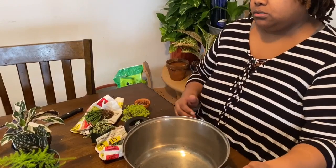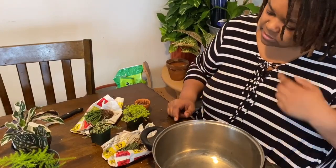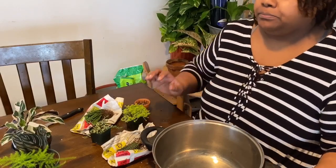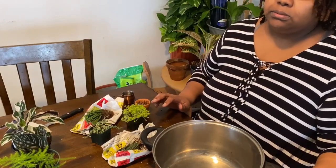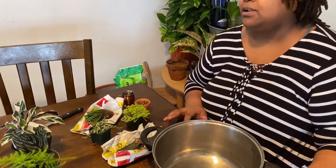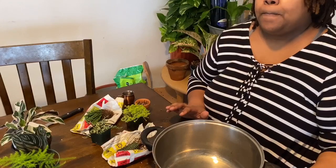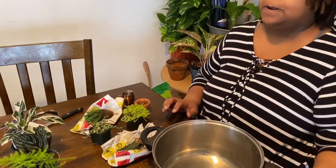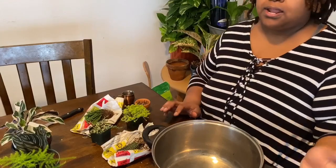Hello everyone, welcome back to my channel. Today I just got some plants in the mail — I did a separate unboxing video on that, so I'll link it. Two of the plants came bare root, so I have to pot them up. I thought this would be the perfect opportunity to do a video because I've had a lot of questions on Instagram and in my Facebook group from beginner plant parents about how to go about potting up their new plants or plants that need a bigger pot.